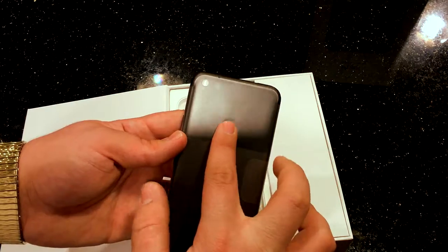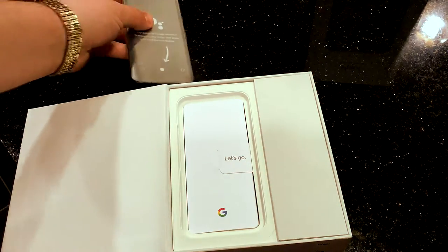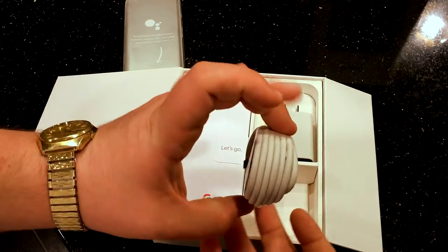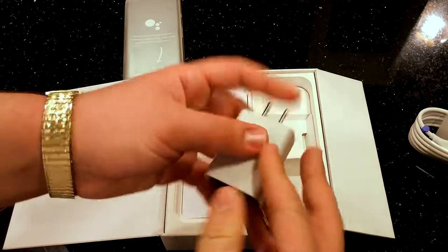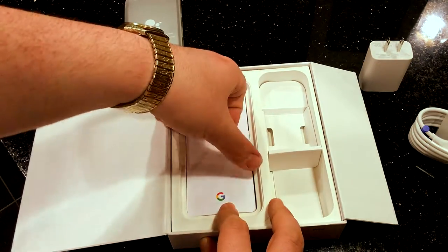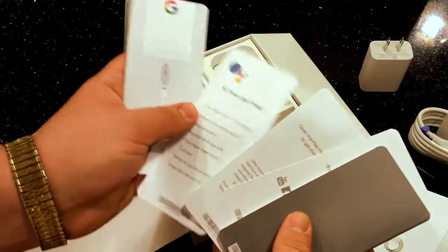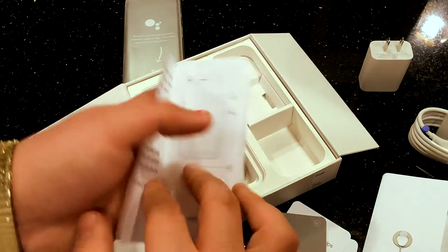I do like the fact that the fingerprint sensor is right there on the back instead of at the bottom. Let's throw the phone off to the side for now and see what else we get in the box. On the side you get your USB Type-C cable, your USB Type-C to AC adapter or power charger, a little booklets, and a SIM card tool.